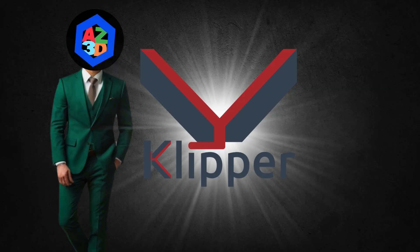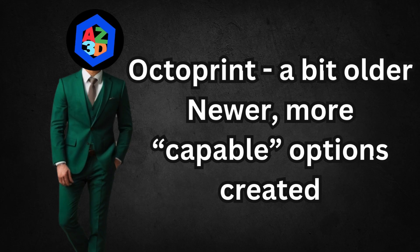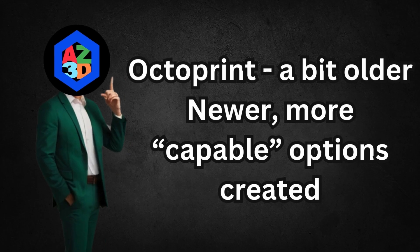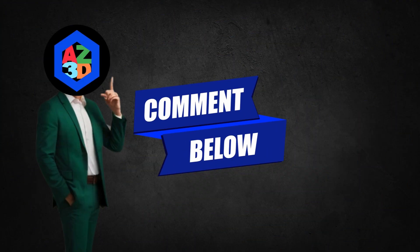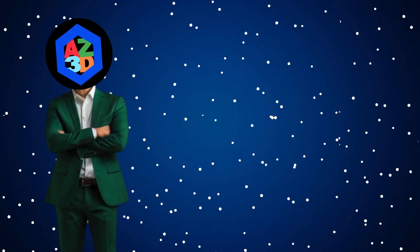Now is a good chance to mention — if you have opinions on this, which I know you do, drop a comment below. Let me know if you're still rocking OctoPrint, if you switched to something else, or if I made a mistake so I can pretend it was on purpose.